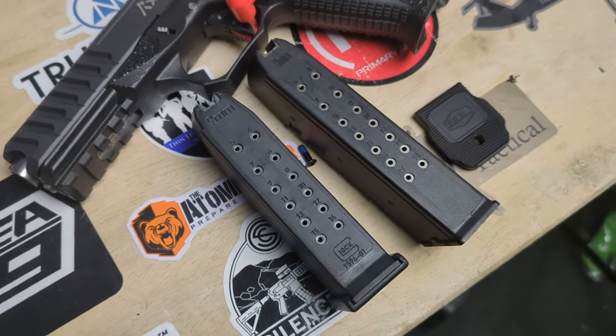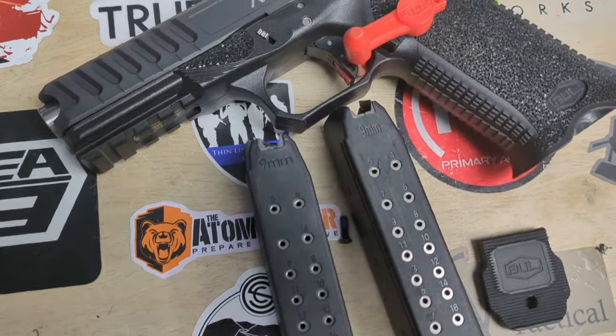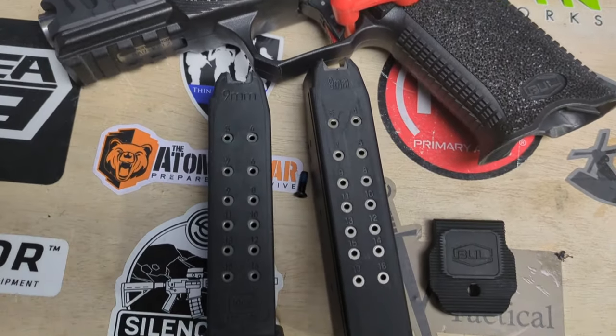Overall, compared to a standard out-of-the-box Glock, this thing is far and away better — with one, I'd say, kind of major exception: the magazines. I think the magazines that came with this are like some type of KCI Glock knockoff mags. The only thing I would say you'd need to do if you were to purchase one of these would be to get some actual Glock OEM mags. Even the Magpul mags or heaven forbid ETS mags would be better than the mags they include, in my opinion.